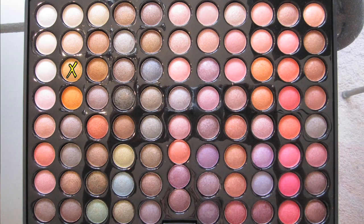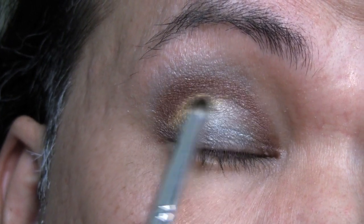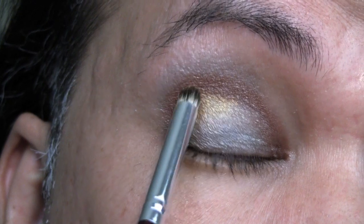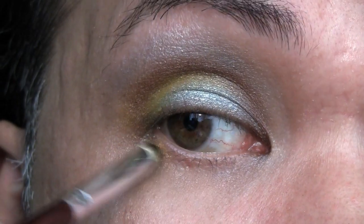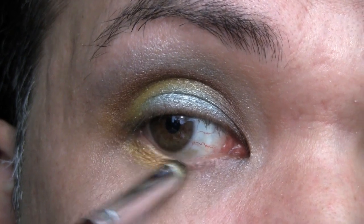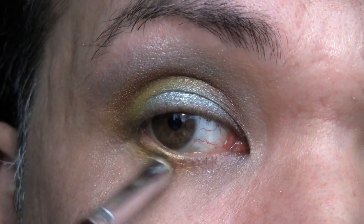And then using the yellow gold marked by the X on your screen, I'm going to apply this right in between the chestnut brown and the Seafoam, just on the outer corner. Next, using the same gold, I'm going to apply this right underneath the lower lash line on the outer, about halfway in.